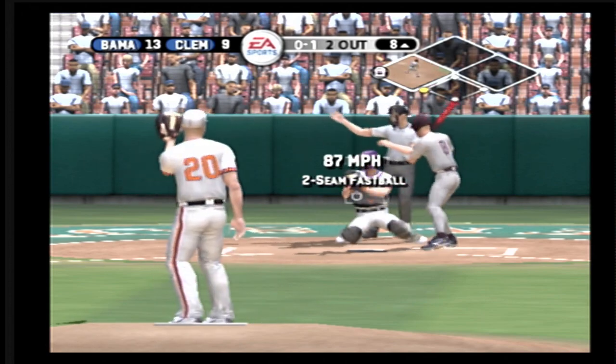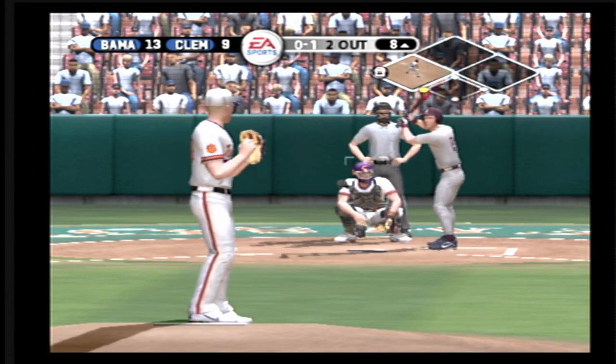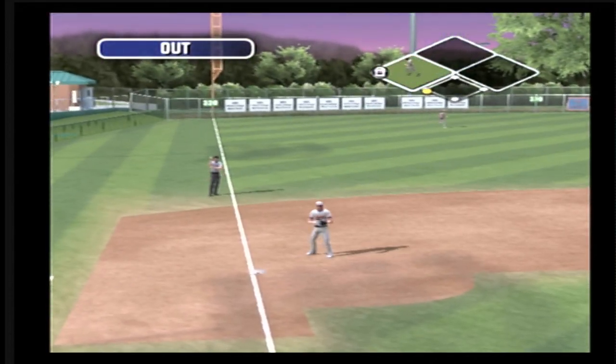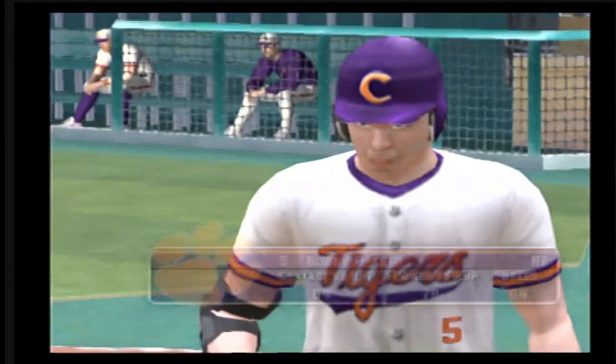Fastball for a called strike. And the side is retired. Alabama leaves a man on third. We'll go to the bottom half. It's 13-9.